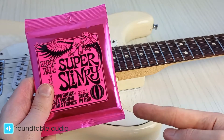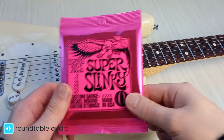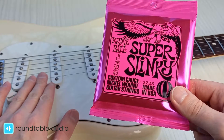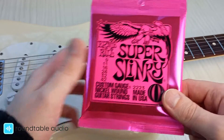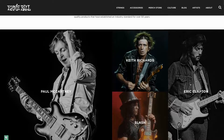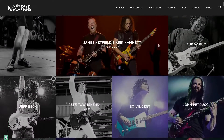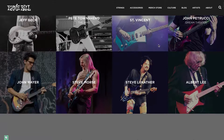In my experience, the Ernie Ball Super Slinkies are durable, reliable and sound great. With the proper care and attention, these strings can last quite a while before needing to swap them out with a new set. But it's not just me — you'll find Ernie Ball strings on the guitars of many electric guitar icons like Slash, Keith Richards and John Petrucci, to name a few.